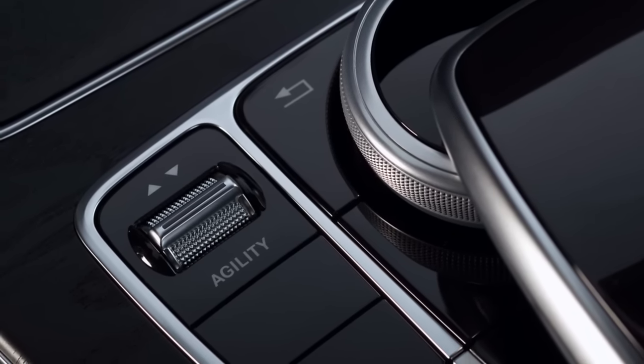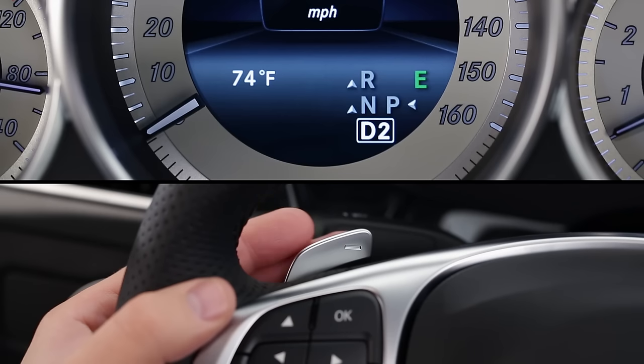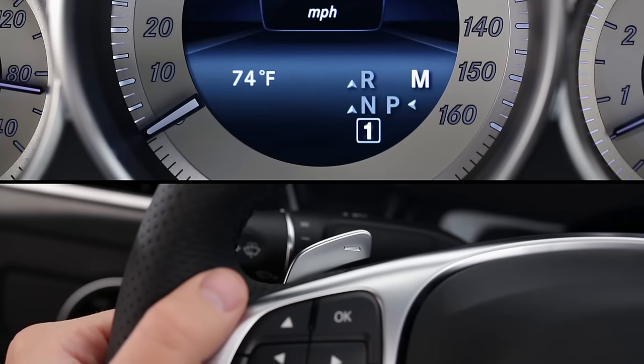For models with agility select, there are even more choices — watch the separate video for that system to learn more. When you're in drive and use the paddles, you activate a temporary manual mode. The gear indicator no longer says D, just the number of the gear you've selected. You can downshift to help hold your speed down a hill or to accelerate faster.